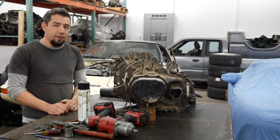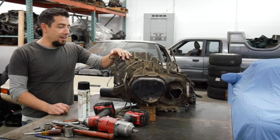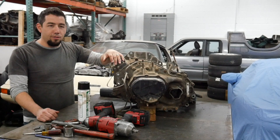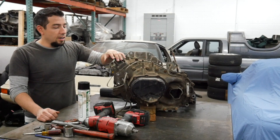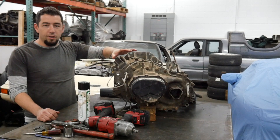Hey guys, today we're talking about front wheel drive Mazda transmissions. These pretty much the same basic type of transmission came from 1983 through the late 2000s. This is an H-Type — it came on Turbo MX-6s and Probe V6s, first generation.